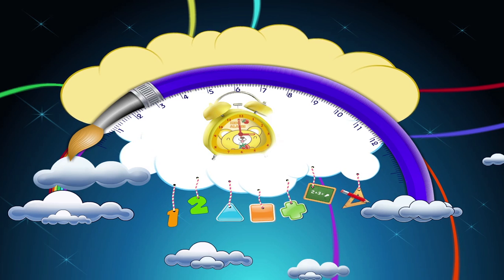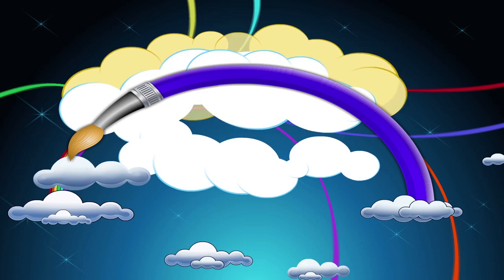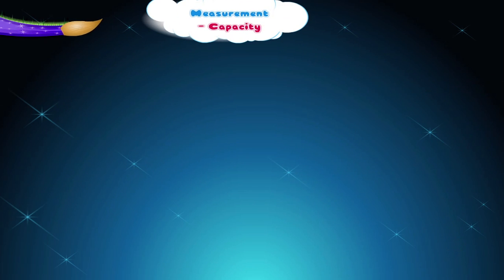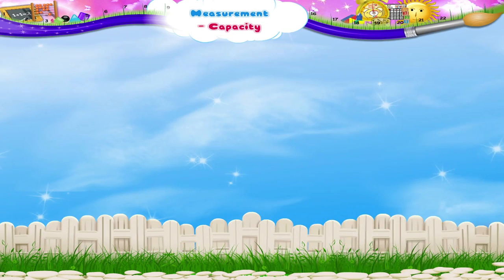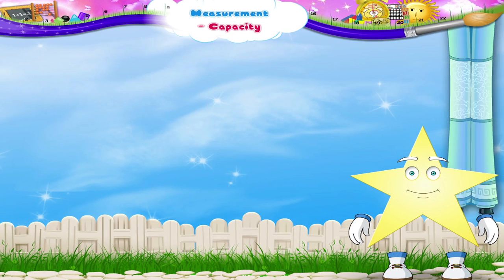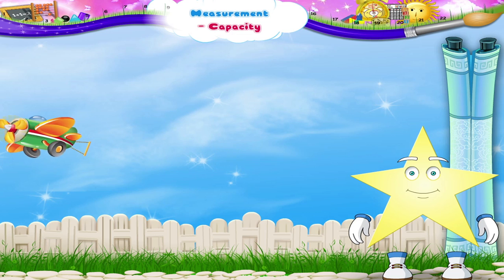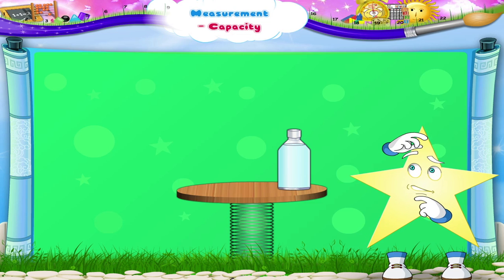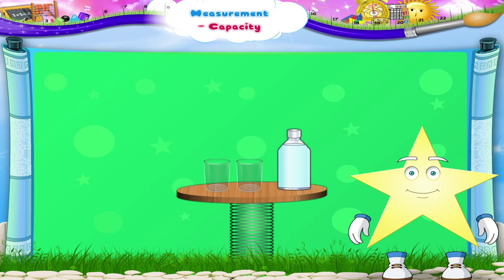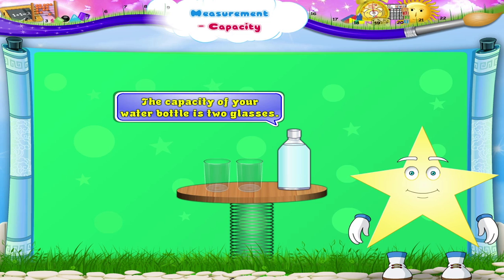Measurement Capacity. Starry, isn't that your water bottle? How many glasses of water can it hold? Two glasses. That means Starry, the capacity of your water bottle is two glasses.